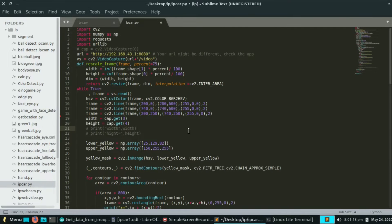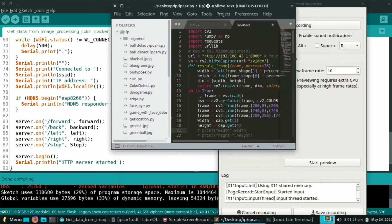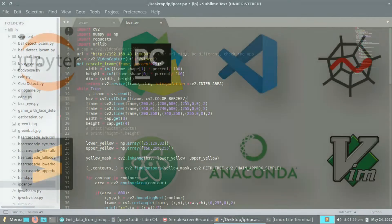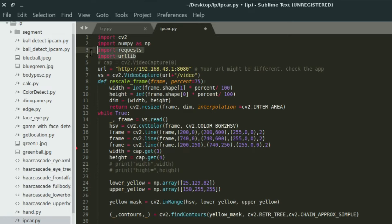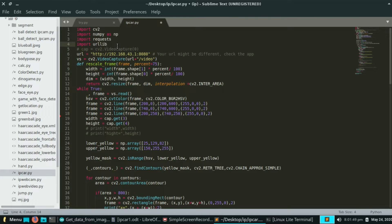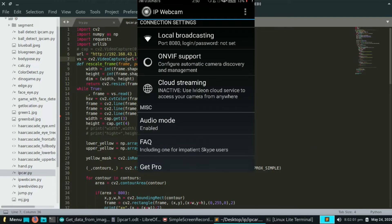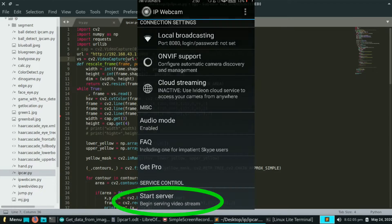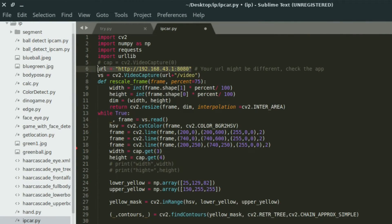Now let's look at the image processing part. I am using Sublime Text editor IDE to run Python code on my Linux OS. If you are on Windows or Mac OS, download and install any IDE you like — you can find tutorials on YouTube. Here are the libraries you need to install. We need the video from our mobile, so install an app called IP Webcam on your Android or iOS device. Open the app, scroll down, click 'Start Server', then note down the IP address shown below and write it inside the code on line 6.